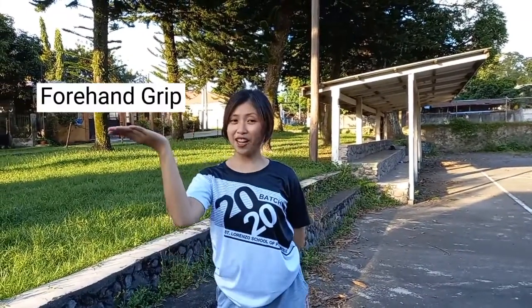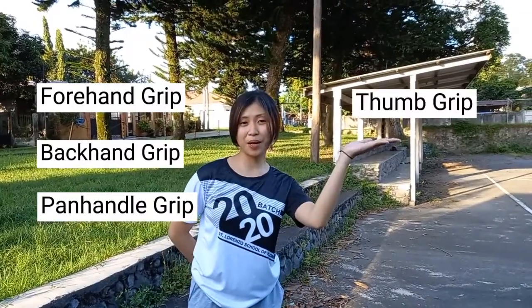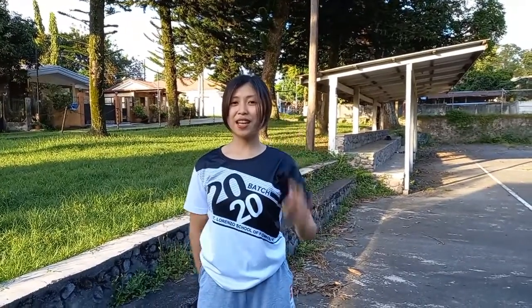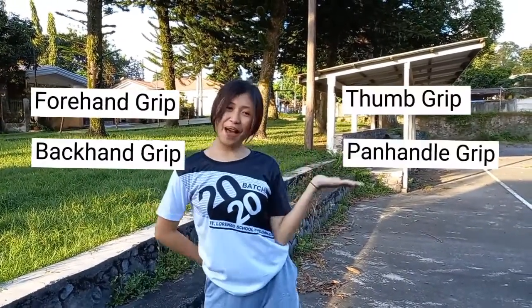There are 6 types of grip in badminton: the forehand grip, the backhand grip, the panhandle grip, the thumb grip, the neutral grip, and the bevel grip. But in this video, we will only focus on the forehand grip, the backhand grip, the thumb grip, and the panhandle grip.